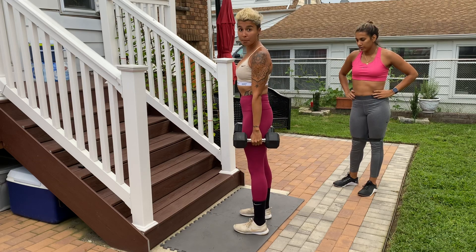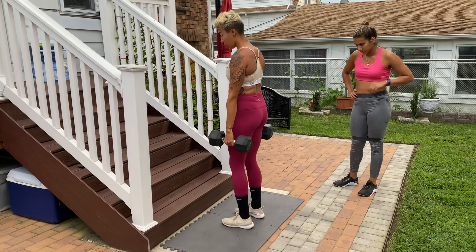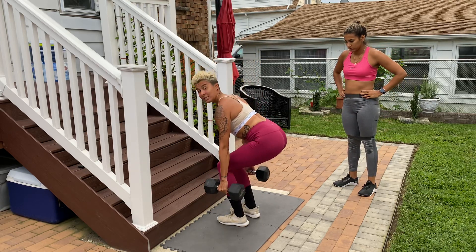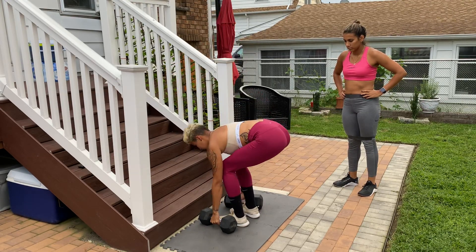What we're going to do is a weighted jump that turns into a box jump. We're going to start with the dumbbells in our hands, squat down, and on the way down you're going to drop the dumbbells and use that momentum to jump up. It'll look like this.